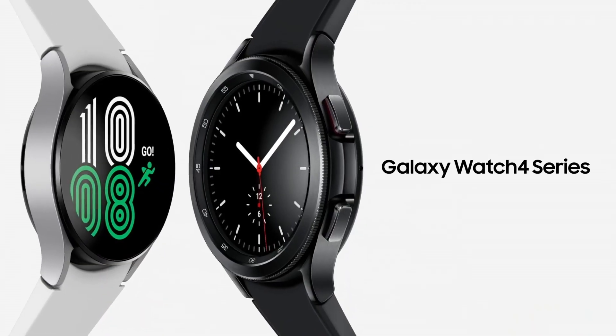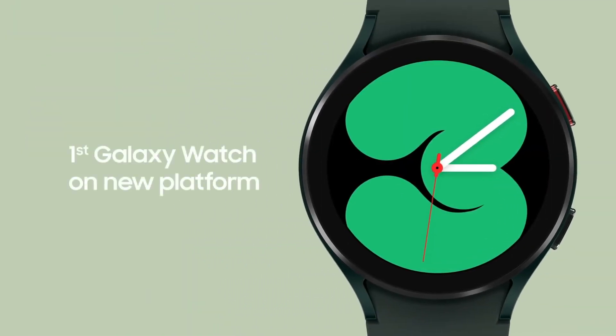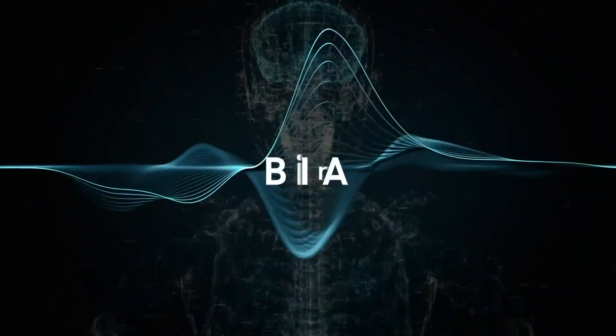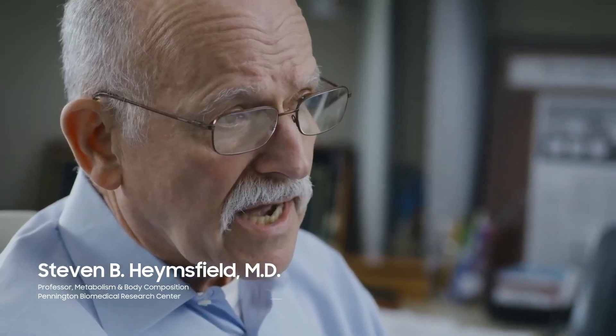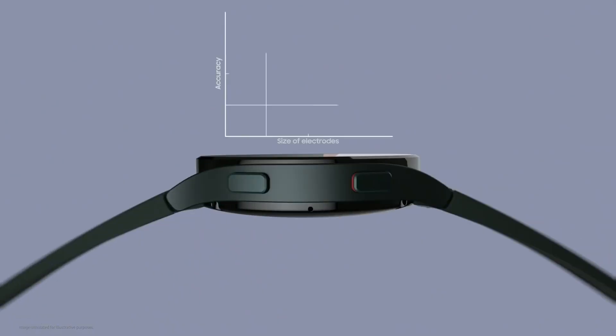Galaxy Watch 4 series — the most attractive design with the best functionality. Wear OS powered by Samsung, with seamless access to your favorite apps on Google Play. Samsung has been working to make BIA technology more accessible, so you can adjust your diet and activity level to get these measures into a healthy range.